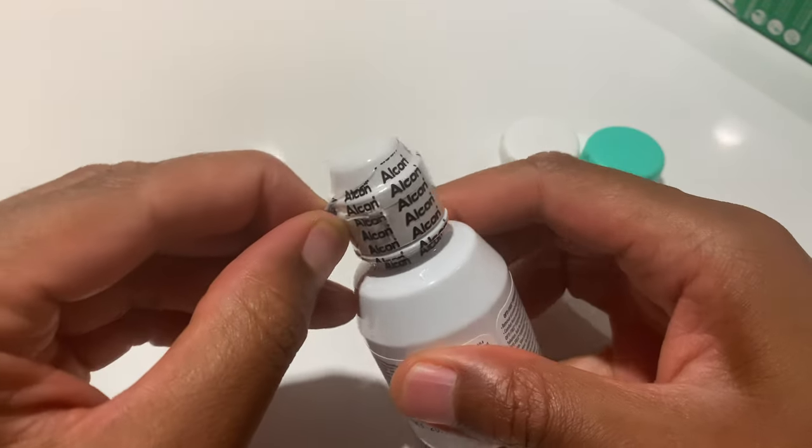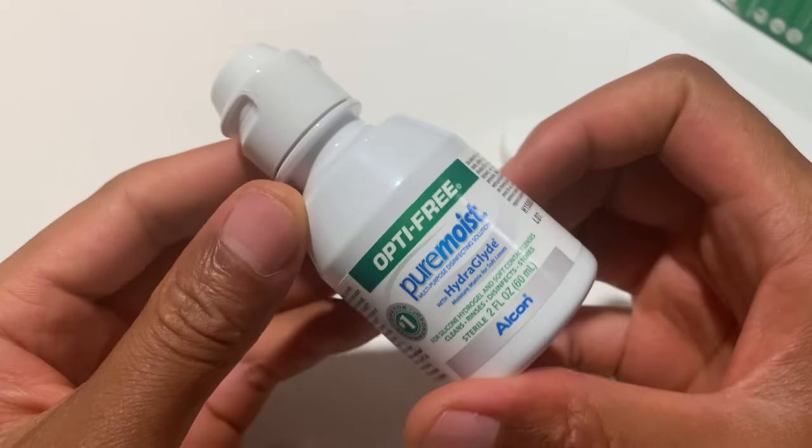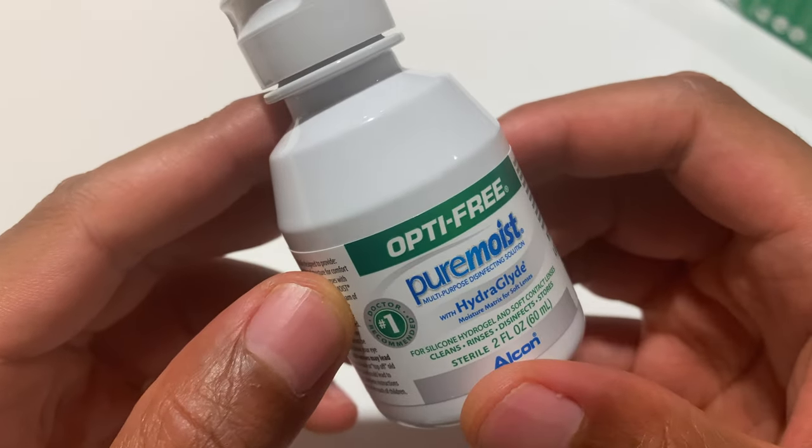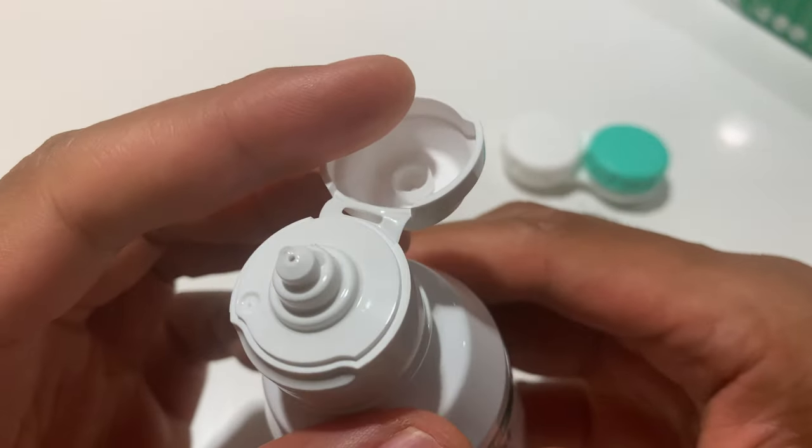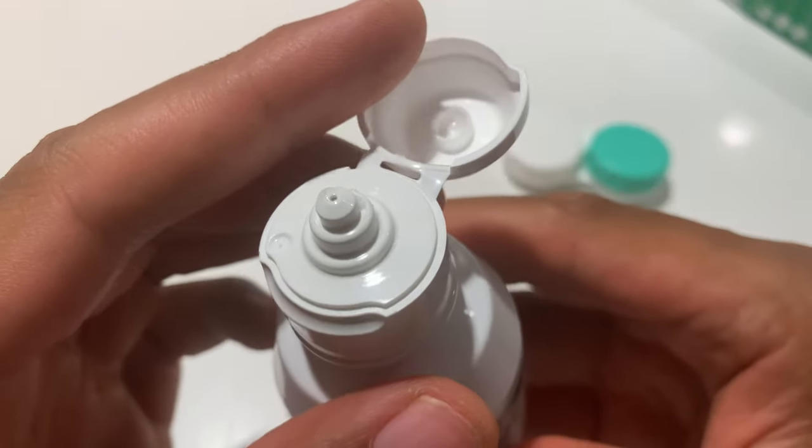I'm going to go ahead and take this open — this is the container right here. Alcon. Open the top. Solution pours out from the top right there.